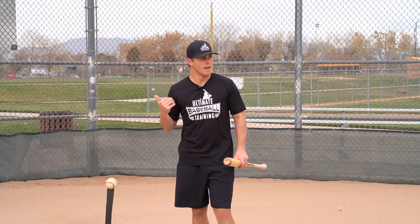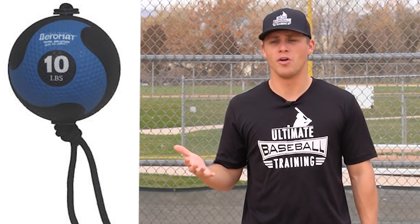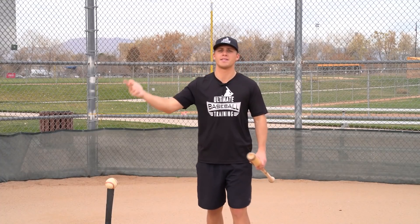Another great tool is medicine ball exercises — specifically rotational exercises and tornado ball exercises. If you've never seen what a tornado ball is, I'd highly recommend you check it out. You stand up against a concrete wall and perform rotational movements. A lot of what we do on the baseball field is not only explosive but also rotational — hitting, throwing, everything has a rotational component. The more we train that off the field, the more it transfers to the batter's box.